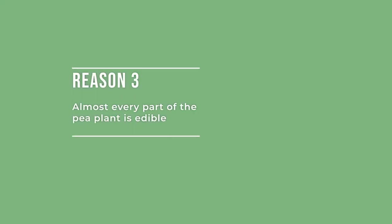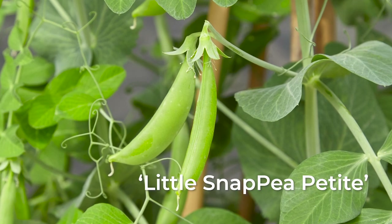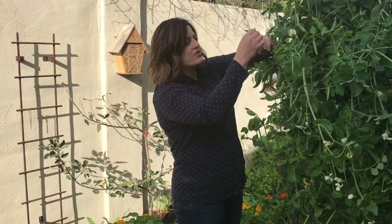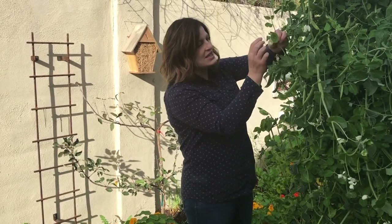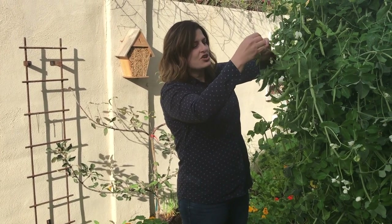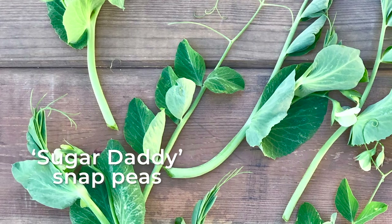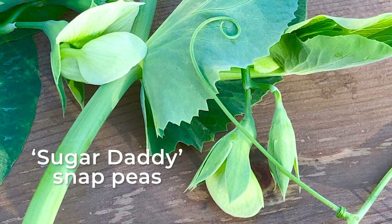That brings me to my third favorite reason for growing peas: almost every part of the pea plant is edible. Of course the peas themselves are edible, and in some varieties the pod is edible too — like sugar snap peas and snow peas. But another edible part that some people may not know about is the pea shoot. You can see one right here just waiting to be picked. Look at the end of the pea plant and you'll see a little tendril — the tendrils, leaves, and blossoms are a delicious addition to salads.